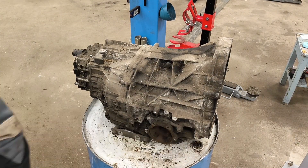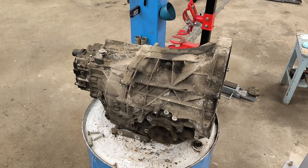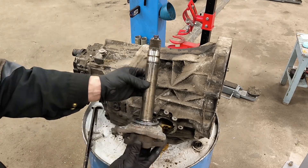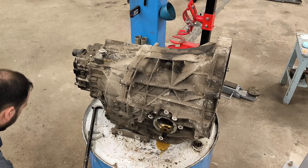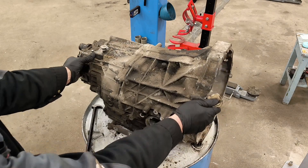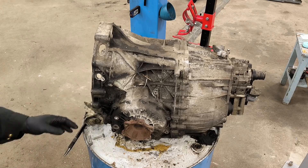Now I will take out this half shaft — this is out. Looks nice, short half shaft. And here is some oil crown differential. The differential is built into the gearbox — this is the differential.